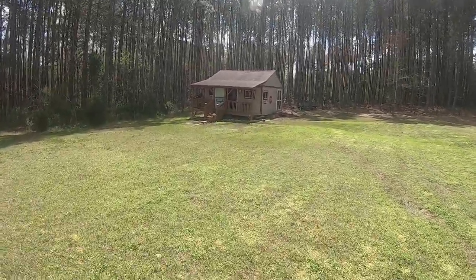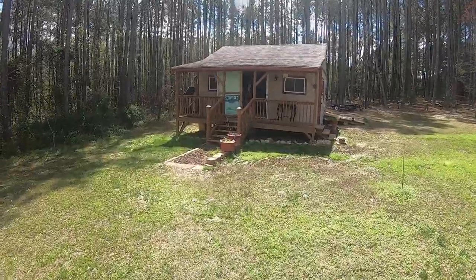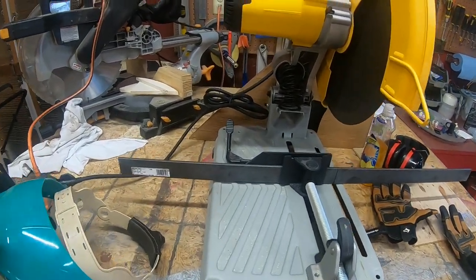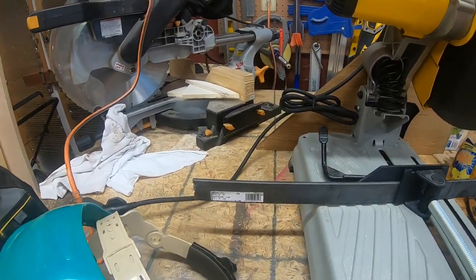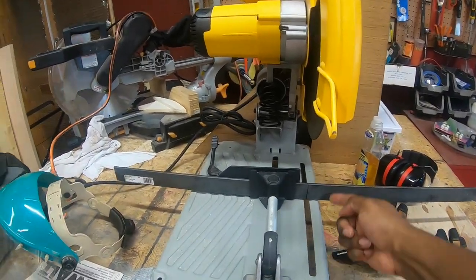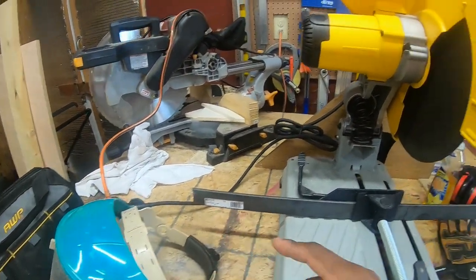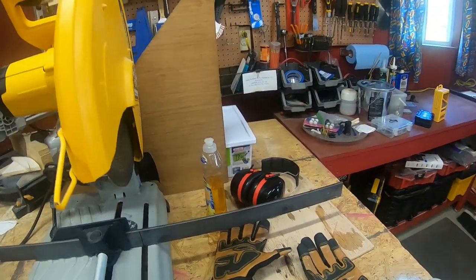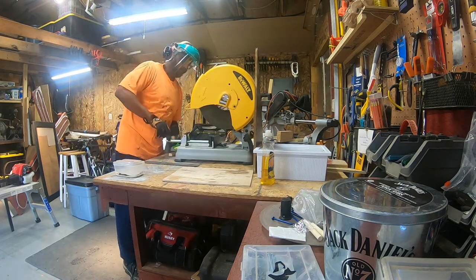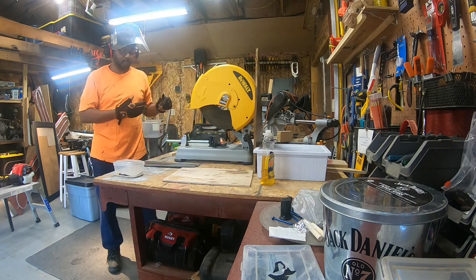We're going back to the mega shed to fabricate some new arms for those hand rests. I'm going to take this flat steel from Lowe's — it's a quarter inch thick, three feet long. I'll cut it to about 18 inches and drill new holes in each end to attach to the Ryker using the existing mount and bracket for the saddlebags.